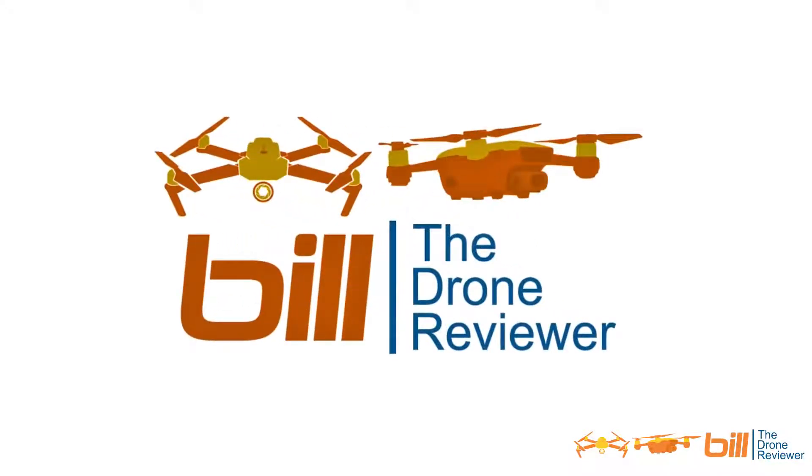Hey drone technology fans, Bill here. DJI Mavic 2 Pro and Zoom — accessing internal storage. We'll have that coming right up. Many of you, like myself, are diving headlong into your DJI Mavic 2 Pro and Zoom and are having a blast. I know I am.